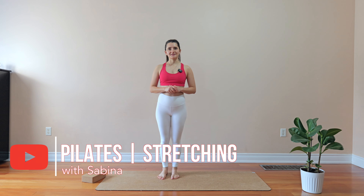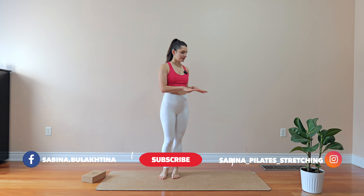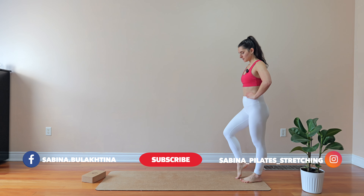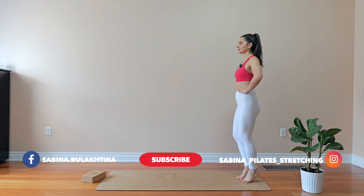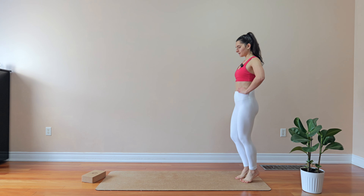Hey guys, welcome to the class. If you're ready to embark with me on a journey of Pilates, let's get it started. We're gonna start with standing at the edge of the mat, just warming up your body from your toe to the top of your head.